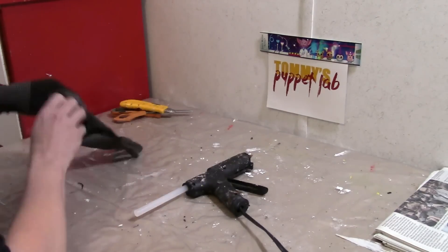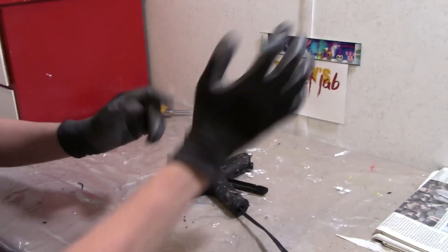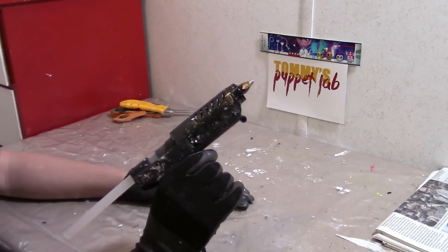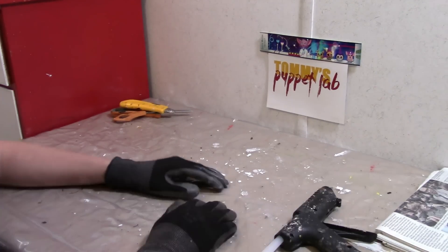When using hot glue, always wear gloves to protect yourself from burns. Never touch the tip. So please be very careful with this, and I highly recommend adult supervision.